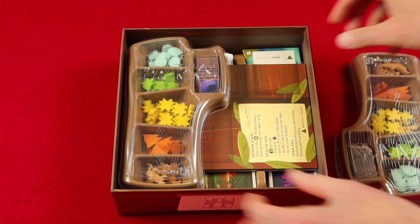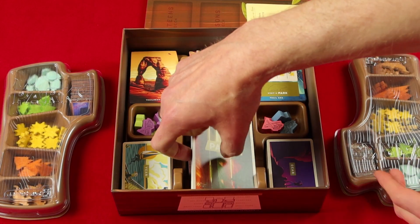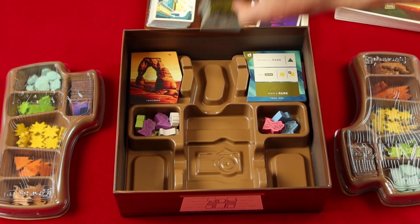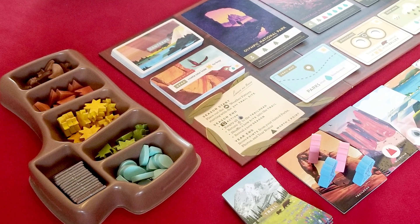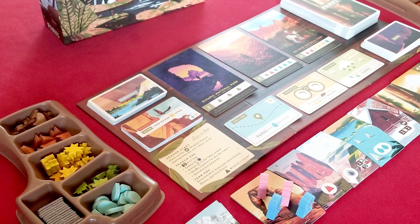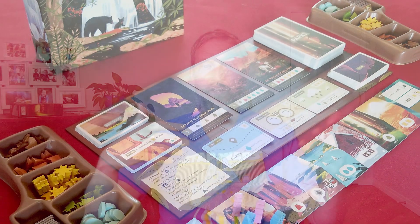The one I really want to talk about, which is amazing for a couple of different reasons, is Parks. Parks has an incredible insert for two reasons. First, it's beautiful — the component holders look like logs, everything fits perfectly, nothing ever gets spilled, every deck of cards has its own space, and it stores perfectly in the box. But the other part I love is that the component holders are actually used in the game. You take the inserts out, put them beside the board, and all of the components fit inside the insert during play. It makes setup and cleanup so much easier.